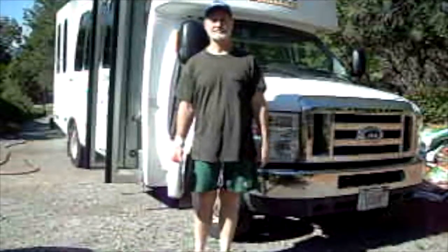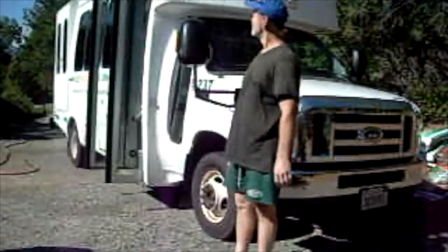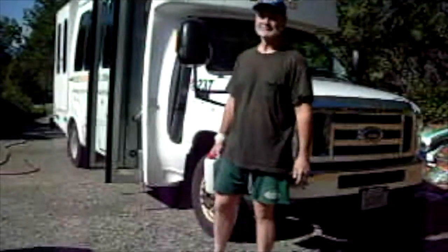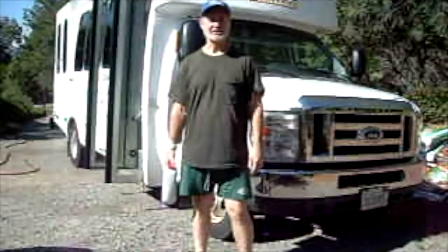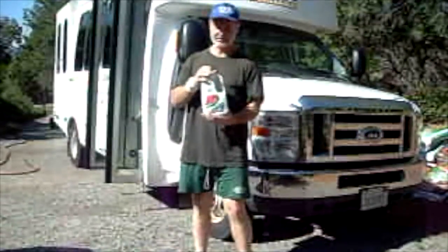Hello everyone, Nathan Ferris here, out here washing bus 237 once again. I've been generally doing this every couple of weeks, but I wanted to take this moment to introduce you to the product I've been using — a very great product.